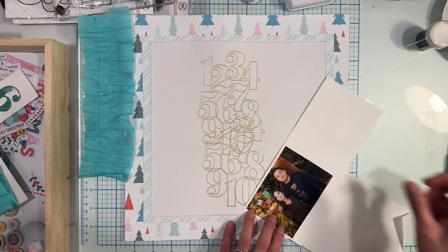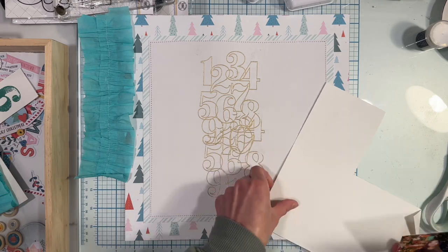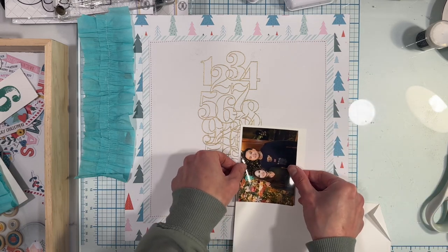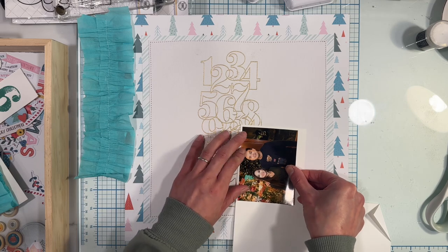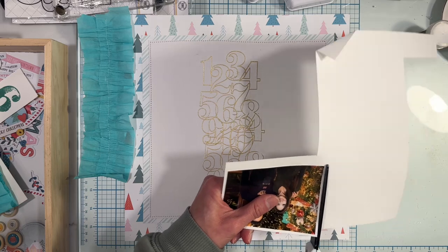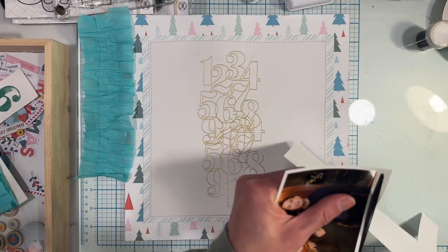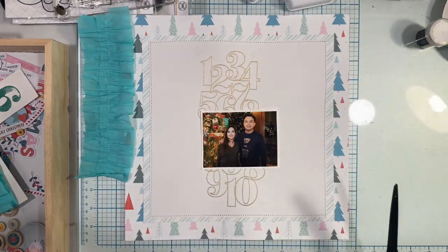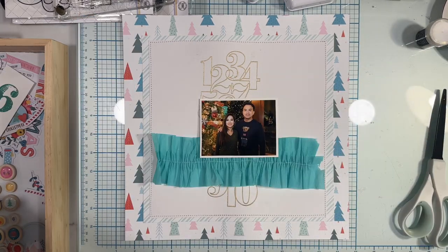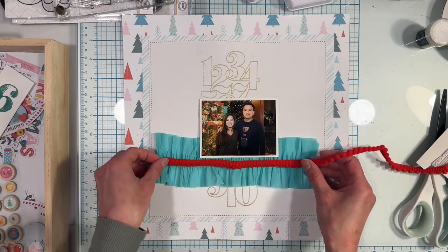Just adding a frame to my picture. I'm taking out the pom poms — I just feel like they always look their best next to the fringe.